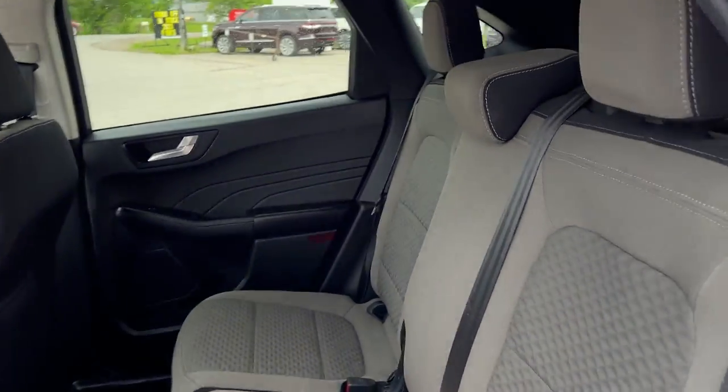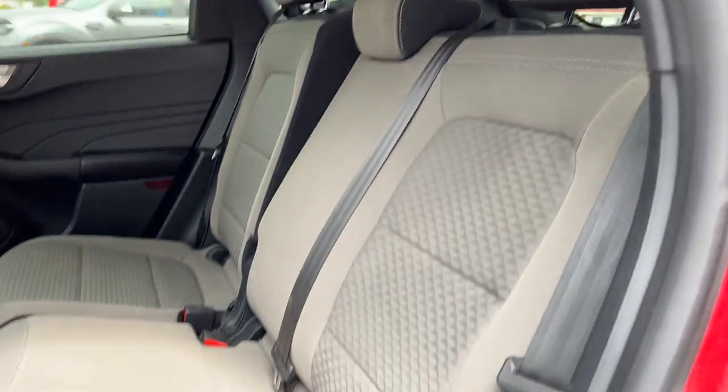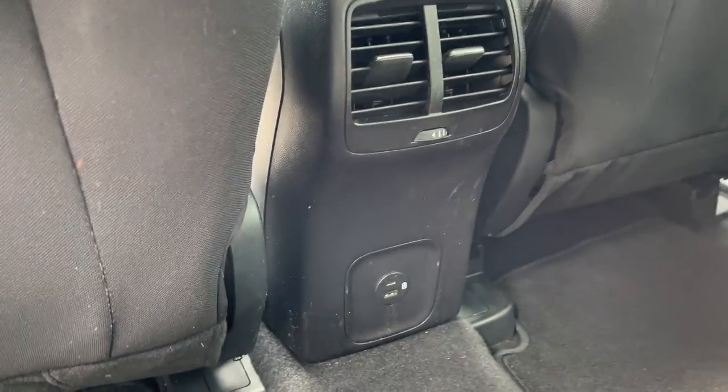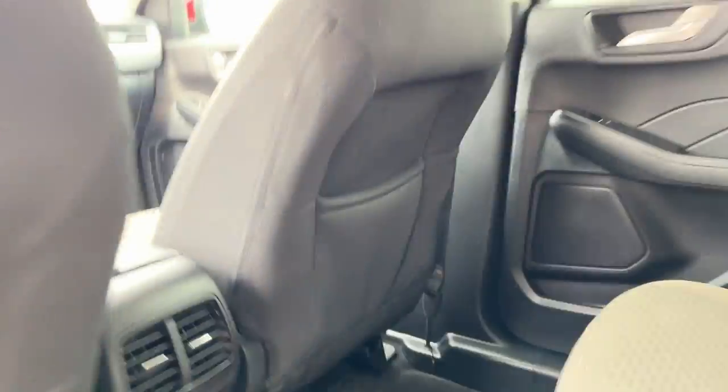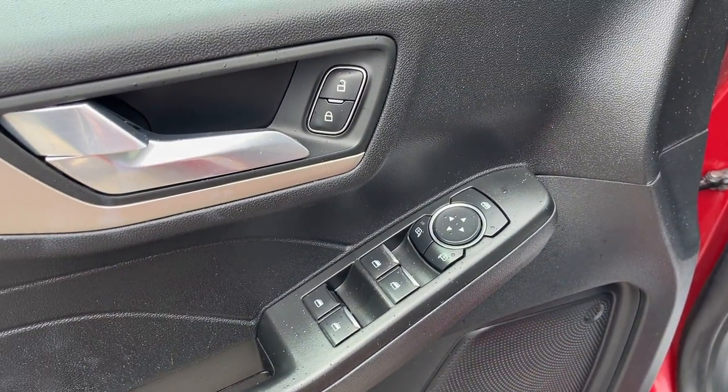Coming around to the interior, you have a great cloth interior with really comfortable seats front and back. These rear seats do have multiple reclining positions, so you can lean back if you like. There are a couple of USB ports back here, your own climate vents, and some storage behind the passenger seat.